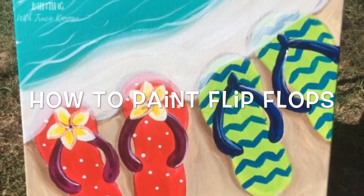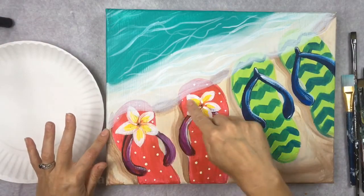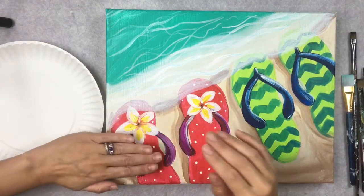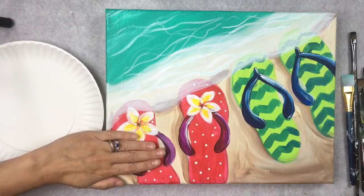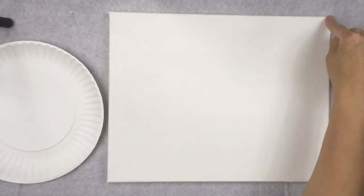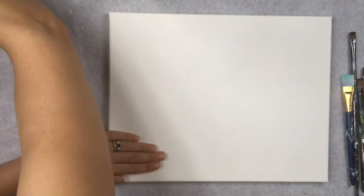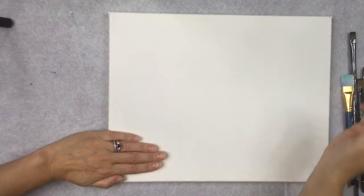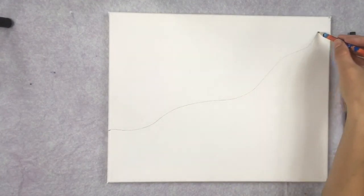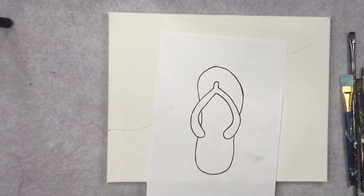In this tutorial I'll show you how to paint flip-flops on the shoreline. We have a diagonal waterline hitting the shore, and its placement is about five fingers from the bottom corner of the canvas. With a pencil I'm going to draw this line, connecting those two areas with a sort of wavy line.